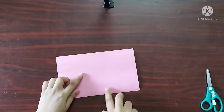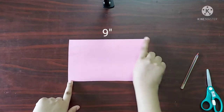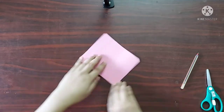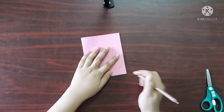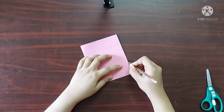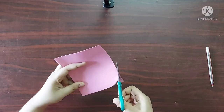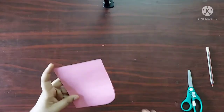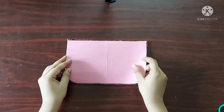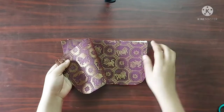For the template I have taken a rectangular piece of drawing sheet with dimensions 9 inches across and 5.5 inches. I am going to fold it in half. At the bottom corner I am going to draw a curve shape, then cut the sheet along this curved line. Now our template is ready. Using this template I am going to cut all the fabric pieces — I have taken two pieces of brocade fabric.